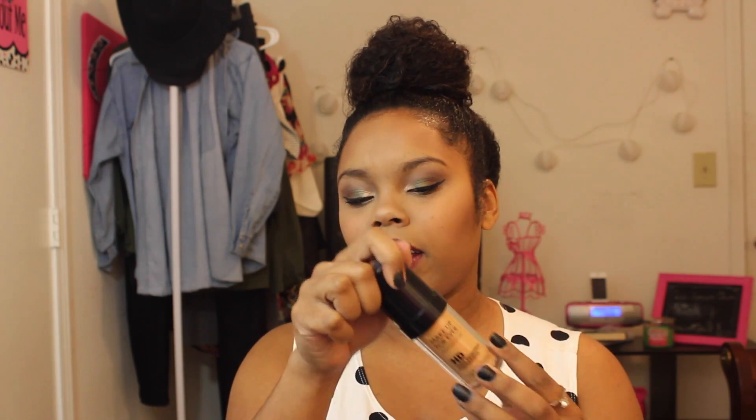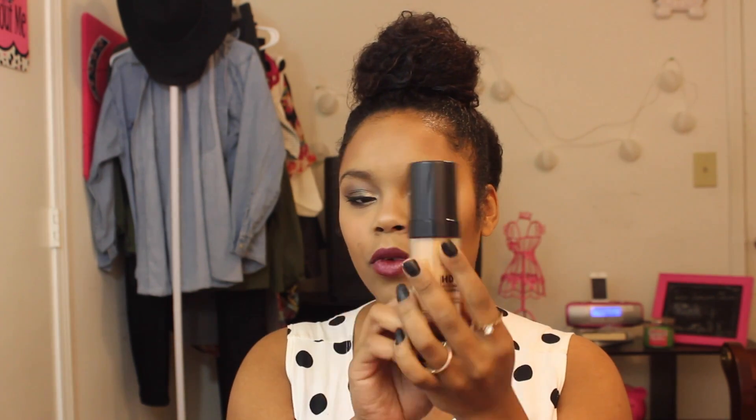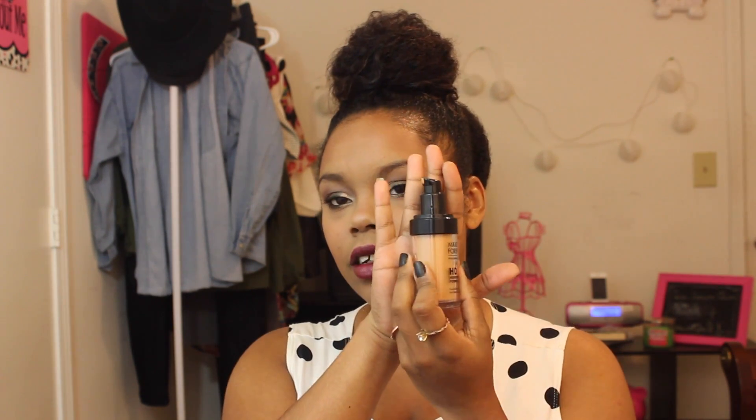It has a clear body with a black top. It says Makeup Forever HD High Definition Foundation and 'invisible coverage foundation' at the bottom. The back has details like shaking it before use. It has a top which is very convenient, and it does come with a pump, which helps keep things from getting messy.